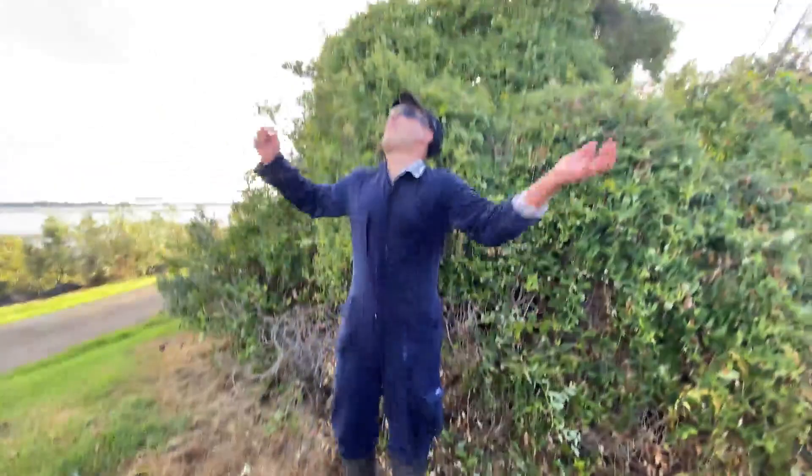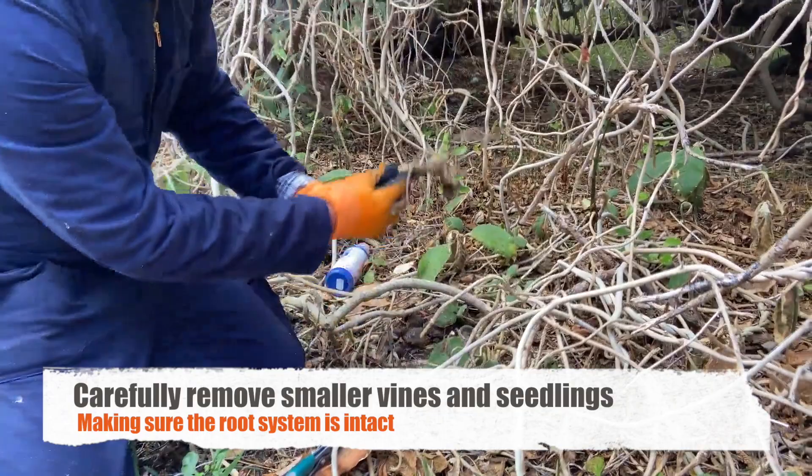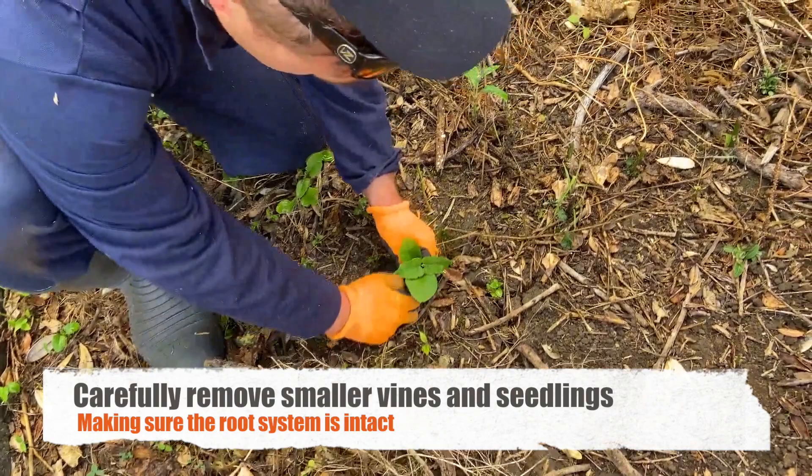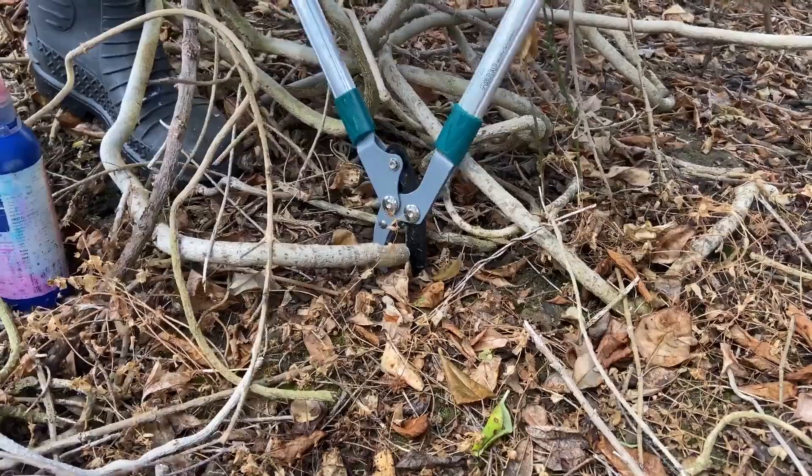You can easily control smaller vines and seedlings by working your way to the base of the vine and carefully pulling it out, ensuring that the root system is completely intact — we don't want it re-sprouting. You can cut larger vines using loppers, secateurs, or a pruning saw. Cut at the base of the vine, and then apply your herbicide directly after.